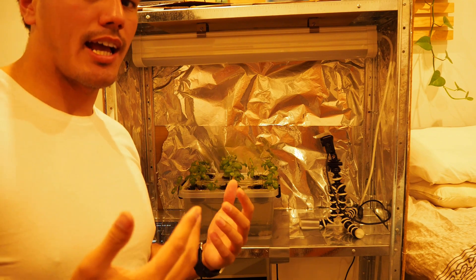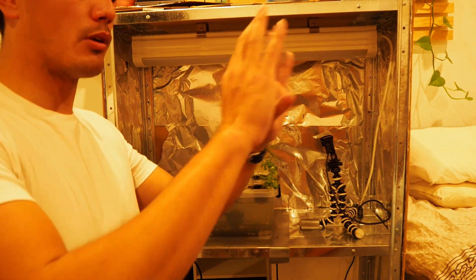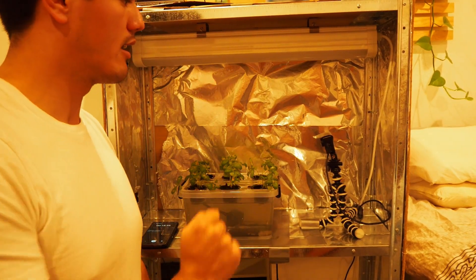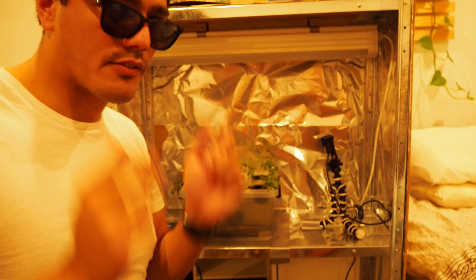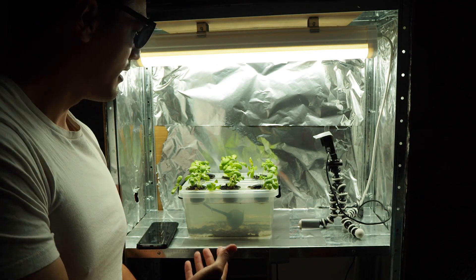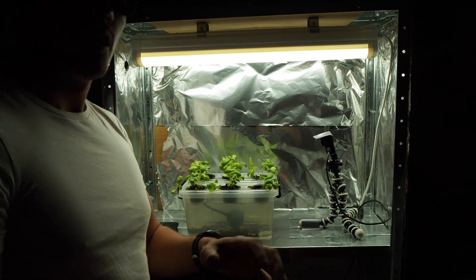To help demonstrate how powerful this system can be with LEDs, I'm going to close all the blinds and switch off the lights and just plug in the fluorescent here. Make sure you have your safety ribbon on. And ta-da! This is what the system will look like running most of the time.